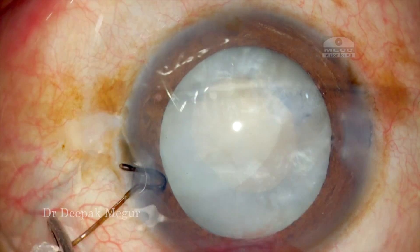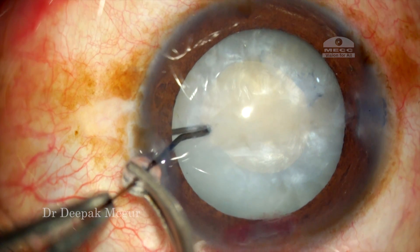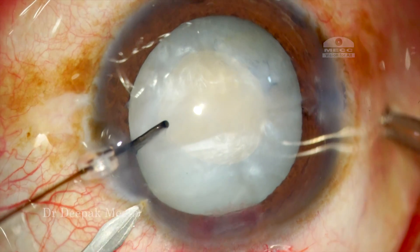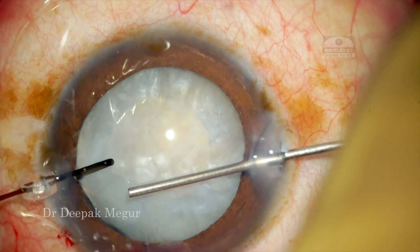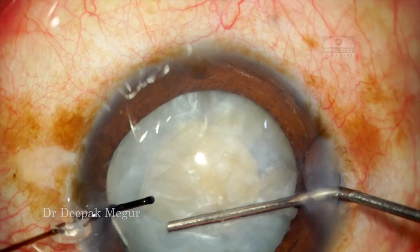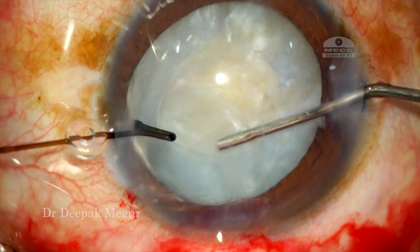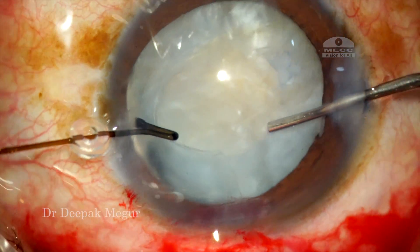I am always checking for the presence of any vitreous, and I insert a capsule hook to engage that area with zonular dehiscence. I am making another side port to introduce my chopper. Again I am using dispersive OVD to block that area, and here I am using sodium hyaluronate to create some space underneath the anterior capsule so that I can make it easy to implant the CTR.